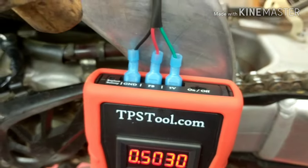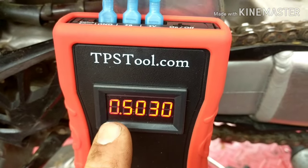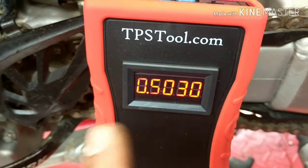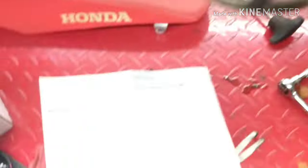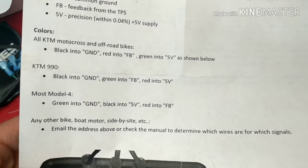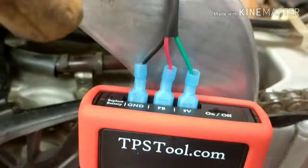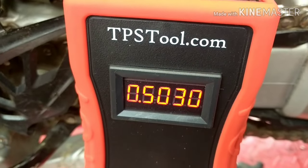One thing noted in the included instructions: if you swap the wires the other way and put green to ground, you'll read something like 4-point-something — way off. You want to be in the 0.46–0.50 range. The sheet gives examples: on a KTM 990 and most four-stroke KTM models, green goes to ground, but on this Honda it's the opposite — black to ground, green to five volts. Just swap them around until you land in the right range for your bike.